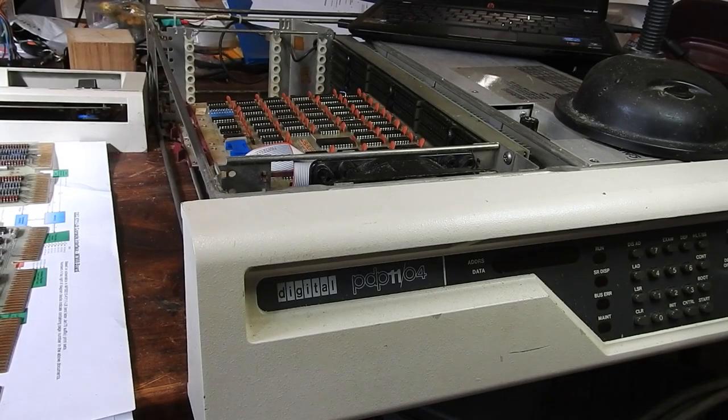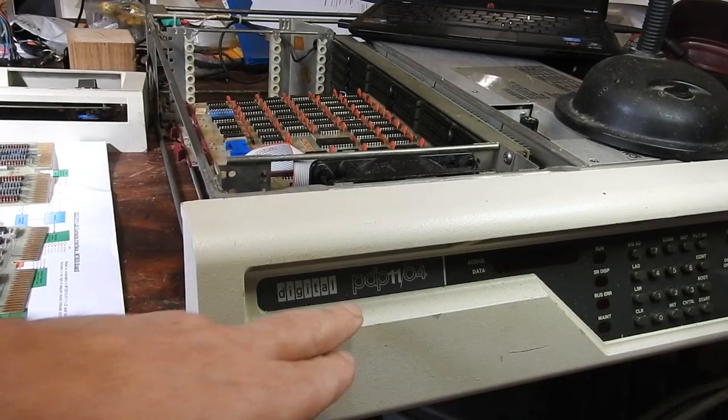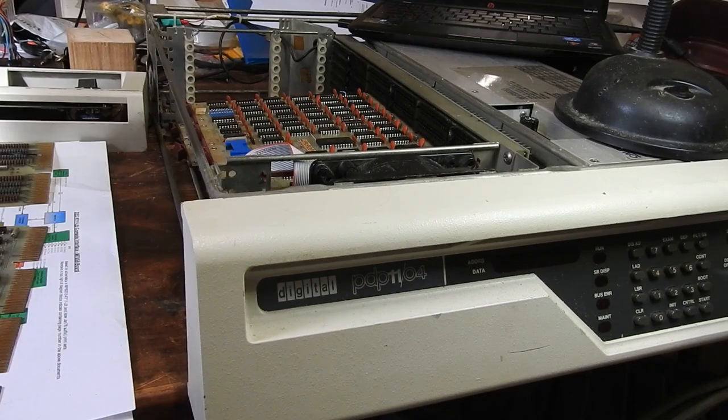Welcome back to the continuing repair of this PDP-1104. This is the third part and I hope it's the last part. At this point I don't know if I'm going to end up fixing it in this video, but here's hoping.